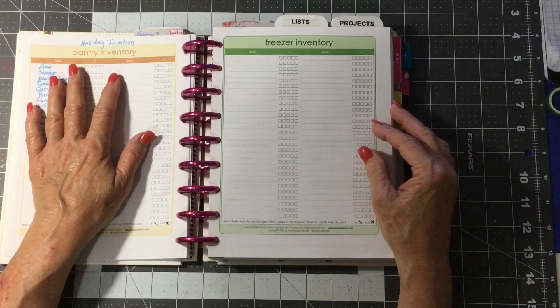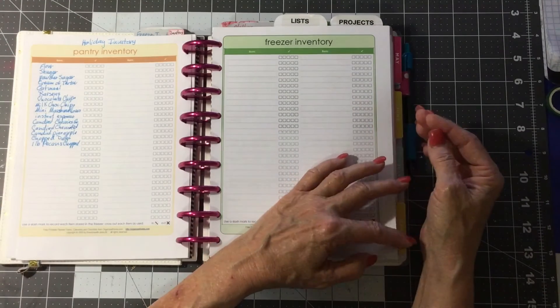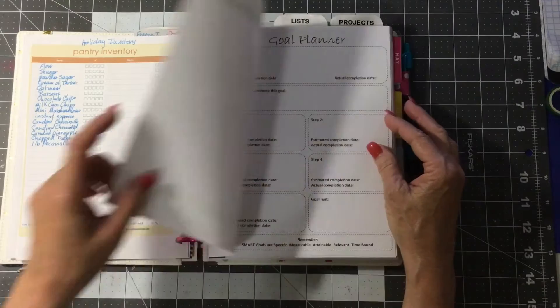Here's one I'm working on for Christmas. I'm just making a list of everything I want in the pantry to do Christmas goodies with.